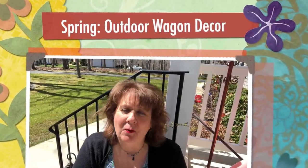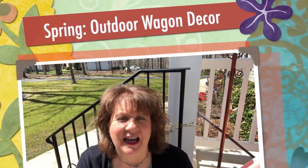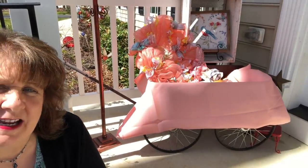Hi everyone, Arlene here. Welcome back to my Country Craft Corner. How in the world are you guys doing today? It is so good to see you again and thank you so much for stopping back by to see what I'm up to. And what I'm up to on this gorgeous Virginia day is I'm going to be working on my little wagon today.